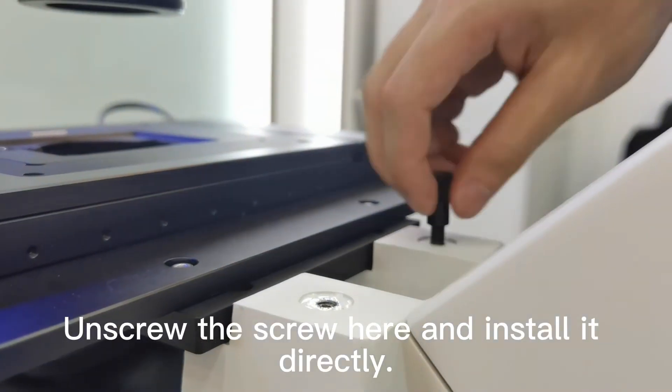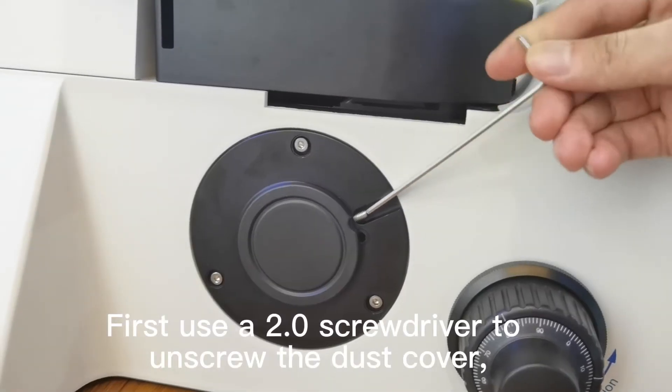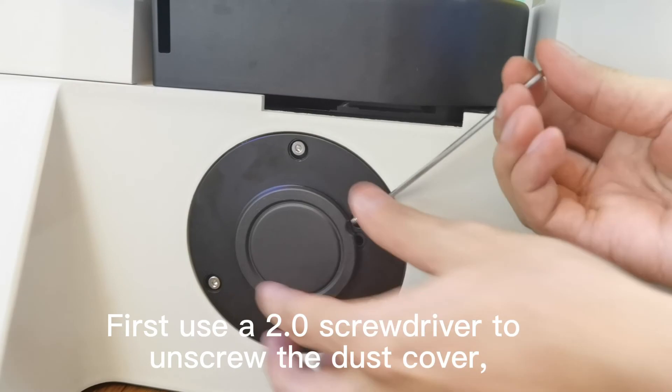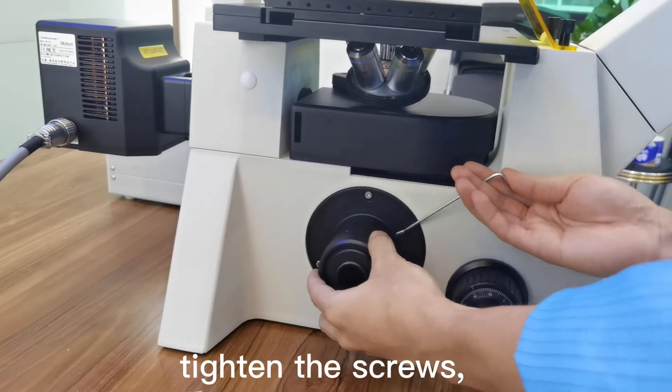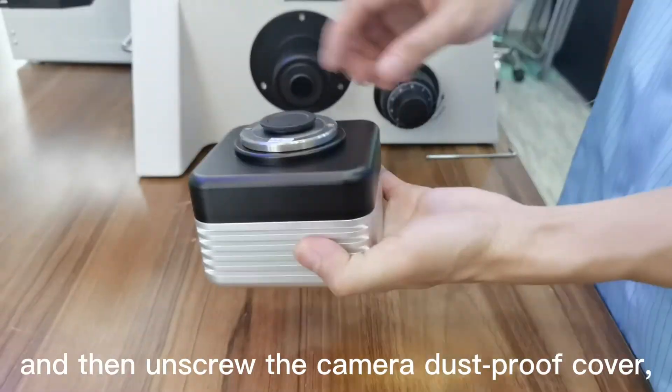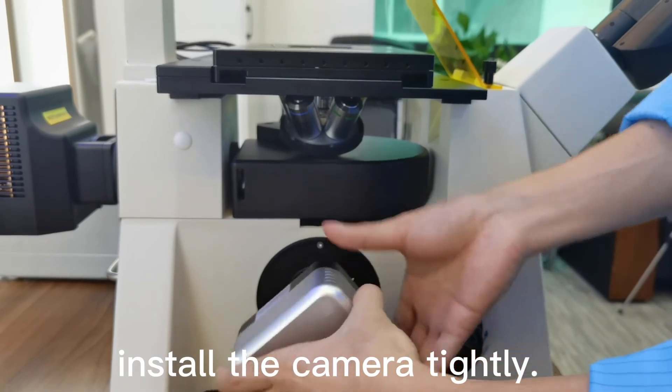Unscrew the screw and install it directly. First use a 2.0 screwdriver to unscrew the dust cover. Install the interface and tighten the screws. Then unscrew the camera dust-proof cover and install the camera tightly.